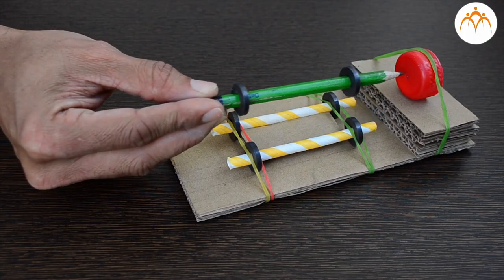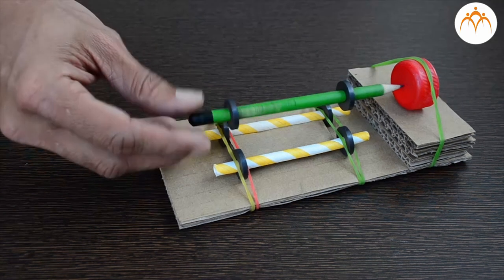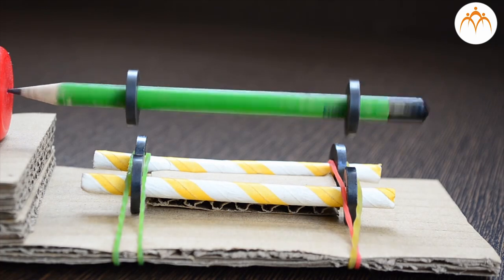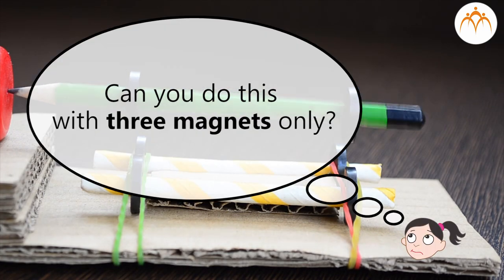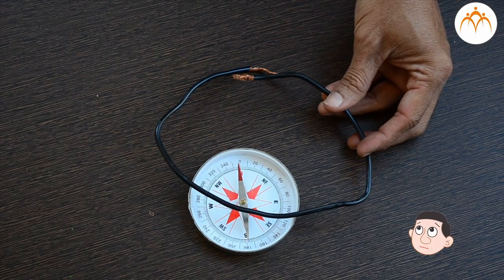We can use a different arrangement with six magnets so that a pencil hangs freely. We have used six magnets in this activity. Can you achieve the same result with three magnets only?